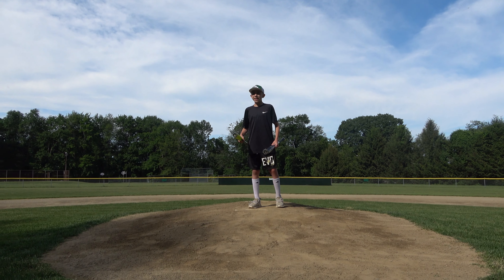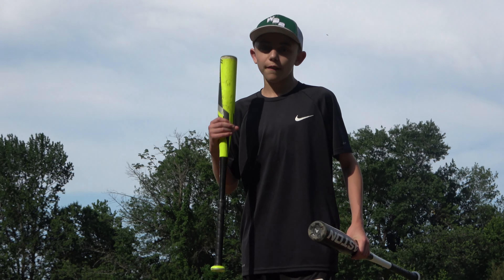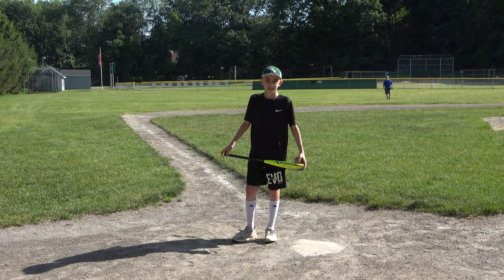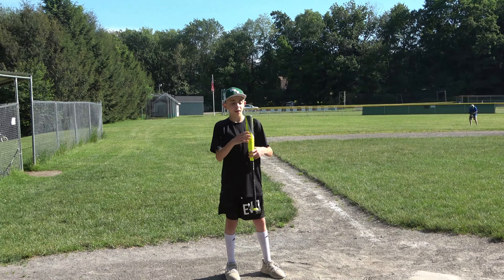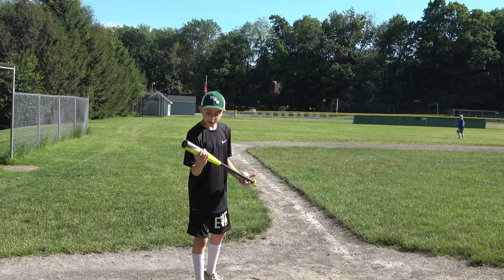So here's how this is going to work: me and Teddy are both going to each get five swings with each bat, and we're going to rate it off of height, distance, and velocity. We're going to start off with the USSSAS bat. It's a 29 — it's a very old version of the Easton S500. So let's just try it out.